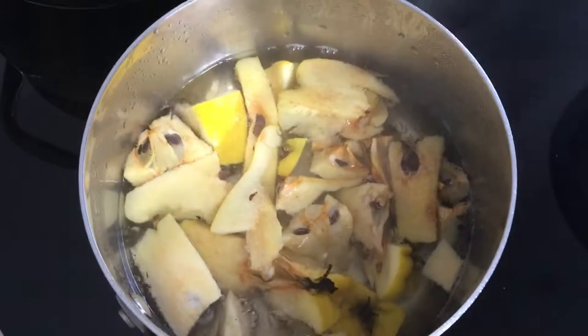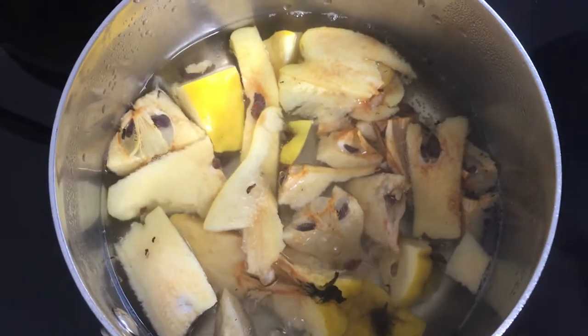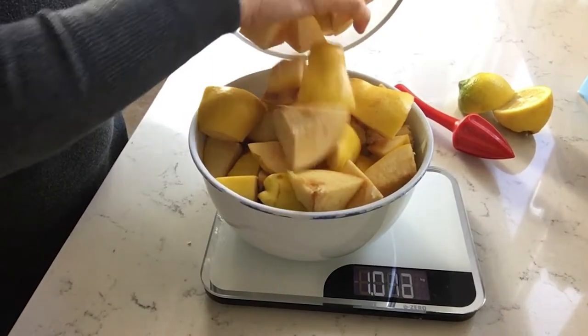I add a bit more water than just to cover, under the lid, 30-40 minutes. Now it's time to weigh our fruit to judge the amount of sugar.